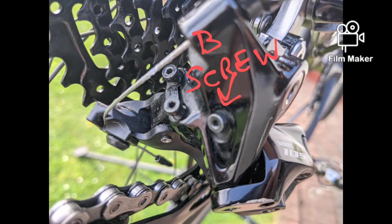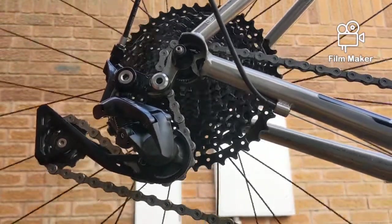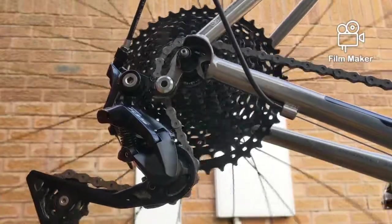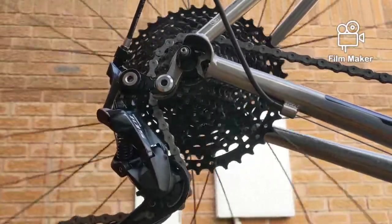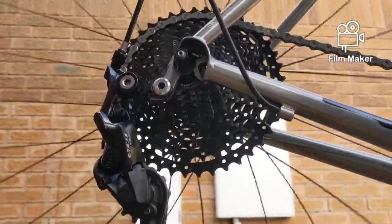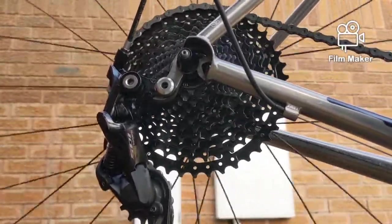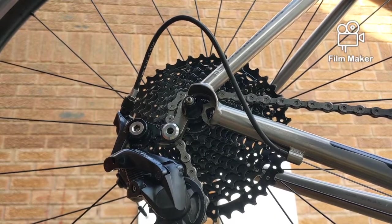I'll run through the gears and show you how smooth it is. This is on the small chainring at the front — 34 front, 42 rear.